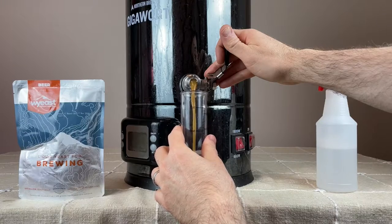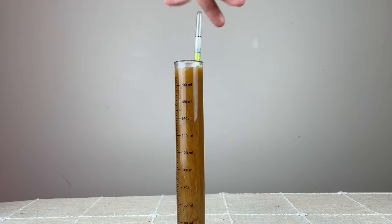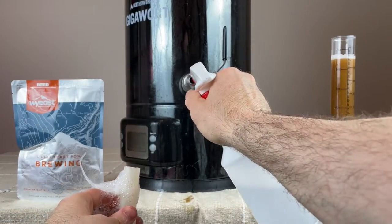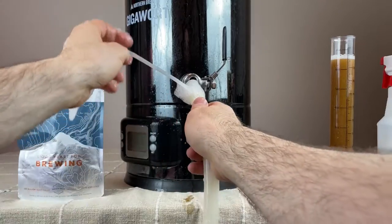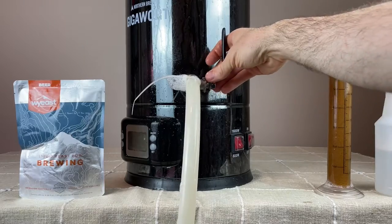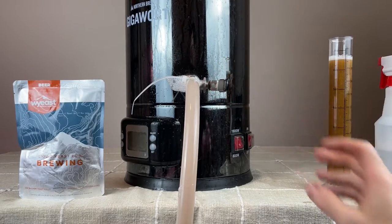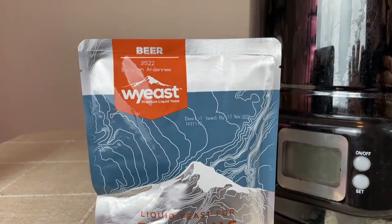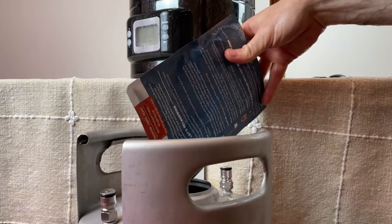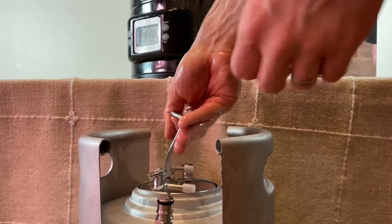I took a sample to get the original gravity. The target was 1.069, but I hit 1.072 — close enough. On the cold side, I sprayed down the ball valve with Star San and attached a sanitized tube to transfer the wort to the fermenter, which in my case is a six-gallon torpedo keg with a floating dip tube. The original recipe calls for Wyeast 3522 Belgian Ardennes, so I pitched a whole packet around 70 degrees, sealed the keg, and added a blow-off tube after aerating by shaking.